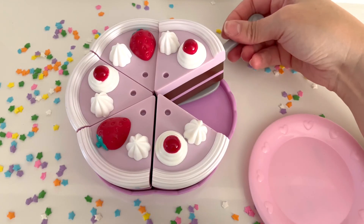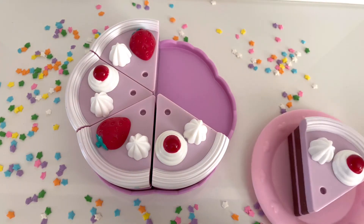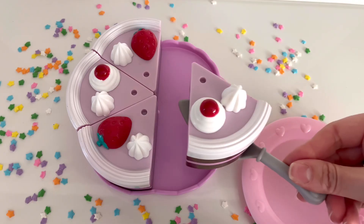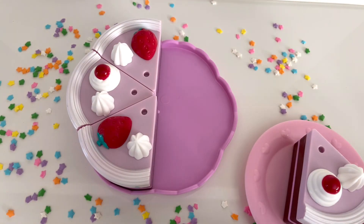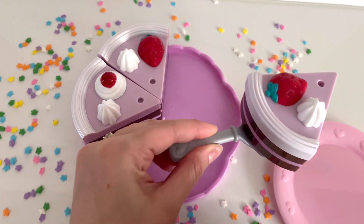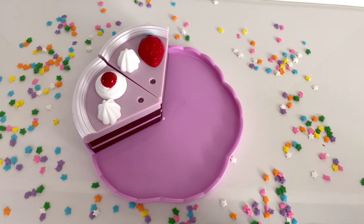Now I'm going to remove another slice of cake — this one's for my dad. Now there are only four slices of cake left. I'm going to remove one slice of cake and serve it to my sister. Now there are three slices of cake left.